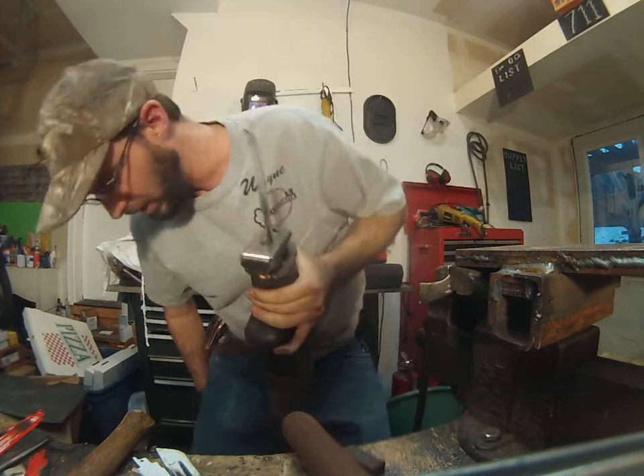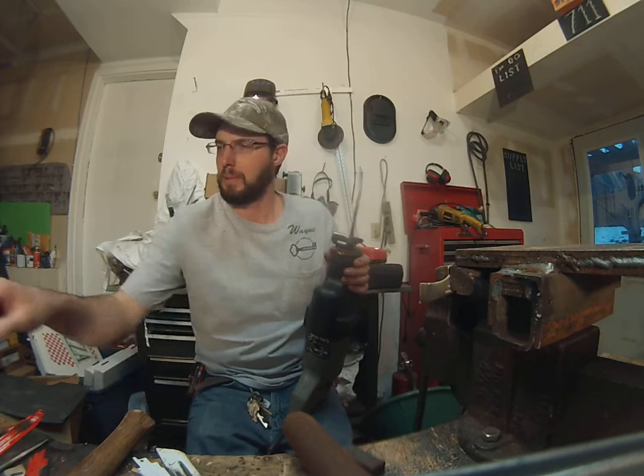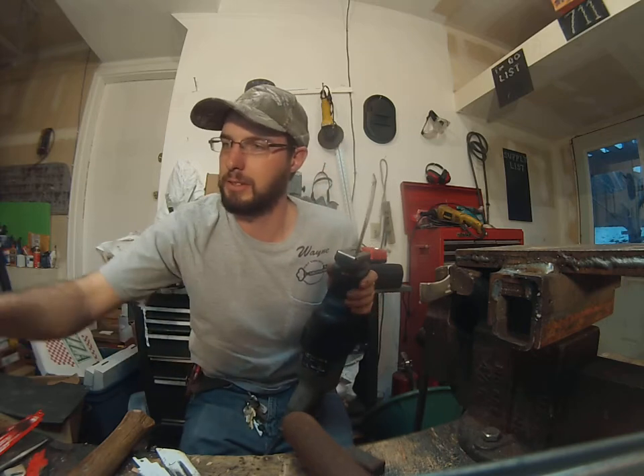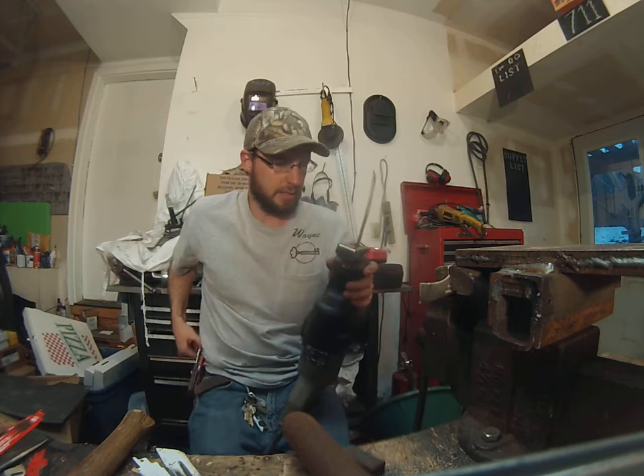So will the carbide cut stainless steel? Yes, it will. It's going to take a while, and you're going to have sore arms if you do very much of it.